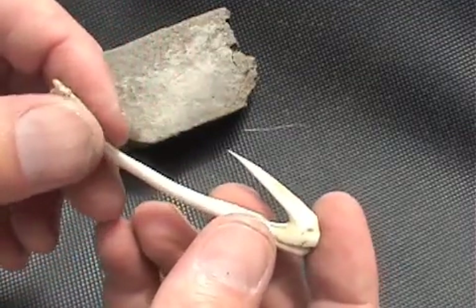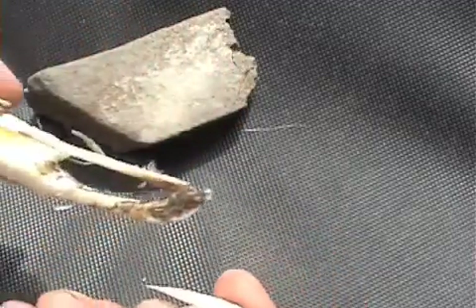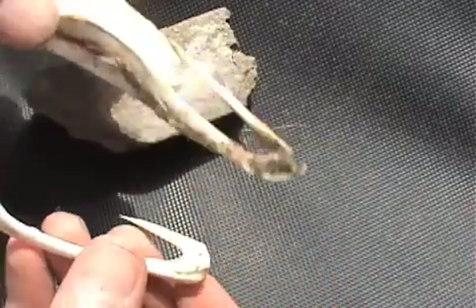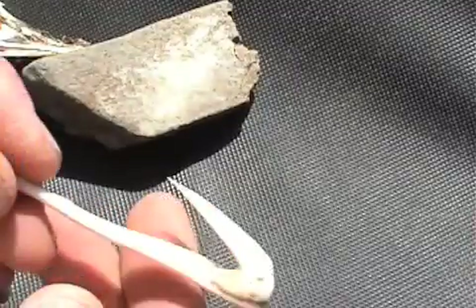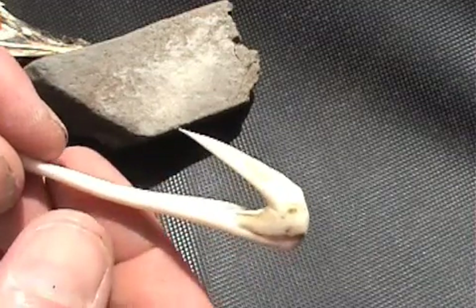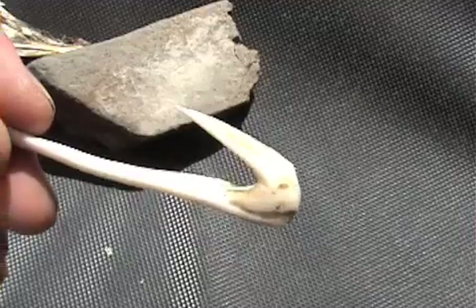This technique comes from the Indians of Northern California. Again, this is the original nasal bone — that's what it looked like before, and that's what it looks like afterward. Hopefully you'll subscribe to my channel, and you can visit us on Facebook. There's a link in the sidebar. Thanks.